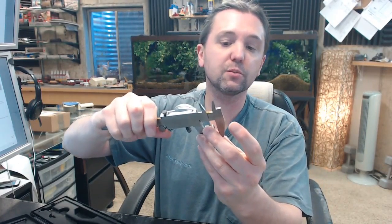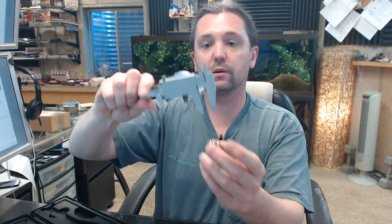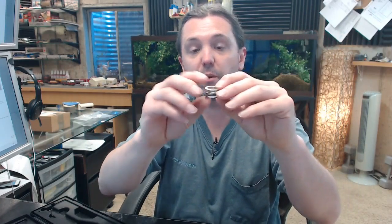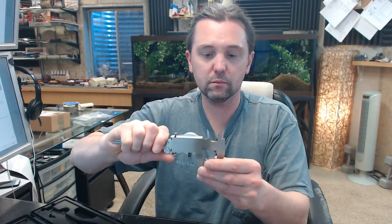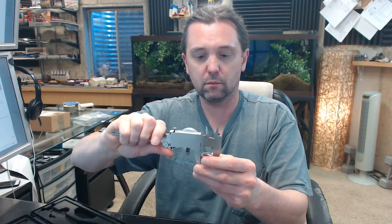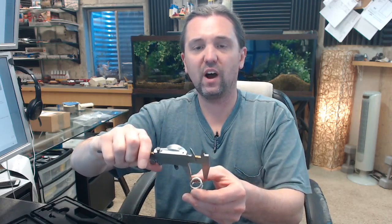Overall height of the spring is .471 — so .471, basically 15/32nds, something in that range. Diameter of the spring is .856, so the diameter is .856, 13 sixteenths, close to that.